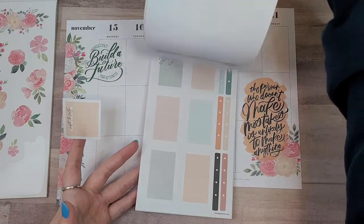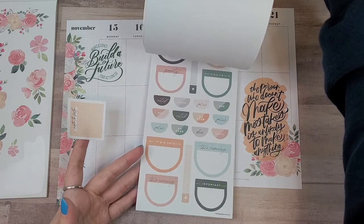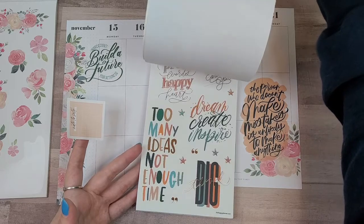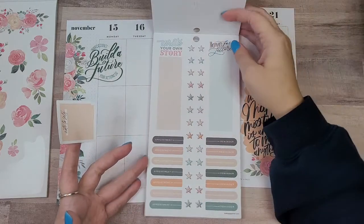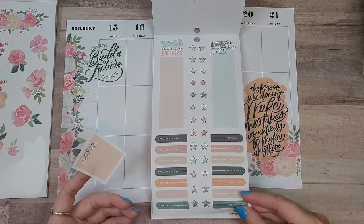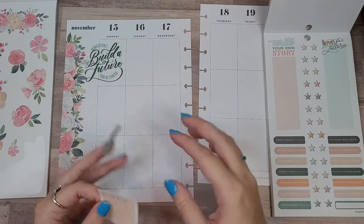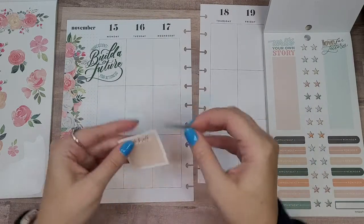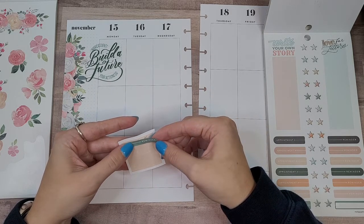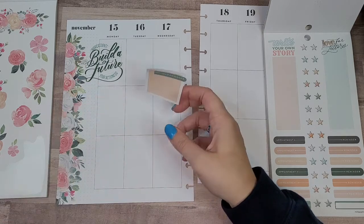I wonder if there's like a green header of some sort. There's a 'Reminder' one — sure, let's do that. I think I'm going to use this screen and maybe a flower also.